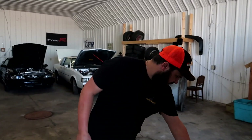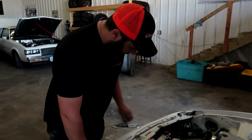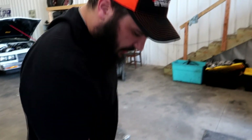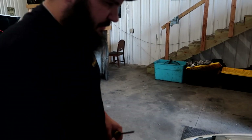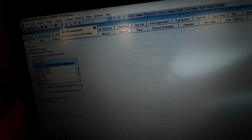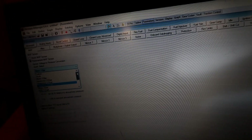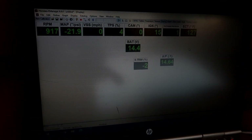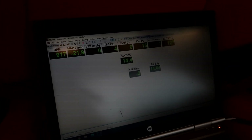We might as well put our 4-bar MAP sensor in now, so we're just going to take the old one out and put the new one in. To program the 4-bar all we have to do is tell the KPro that we're running an Omnipower or Hondata 4-bar sensor. Go to parameters, go to MAP sensor, turn the key forward, go to replacement MAP sensor, click Hondata Omnipower 4-bar, and hit upload. Seems like it's running the same — that's good.